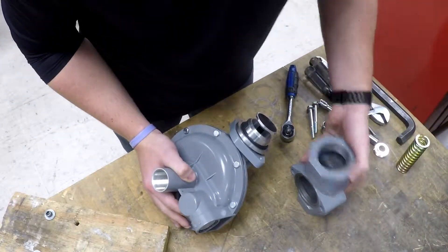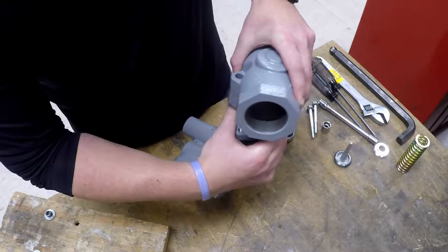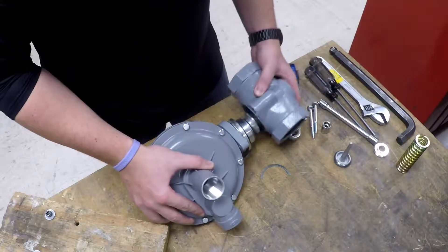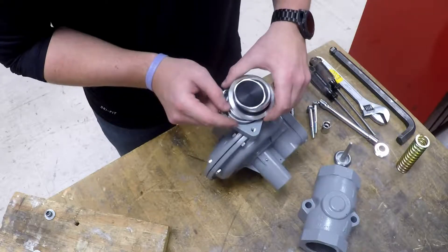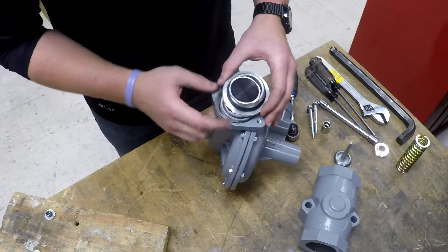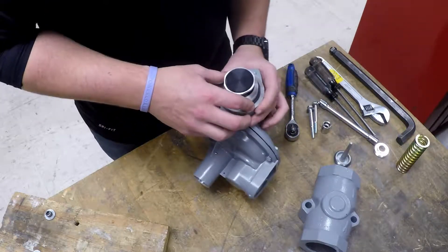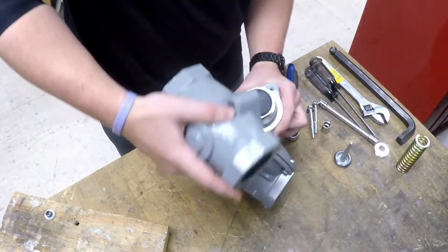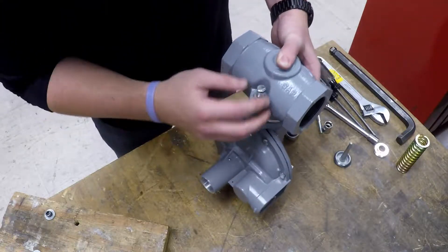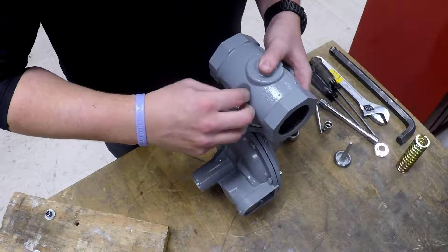Now take our body and return our body screws and washers. Again, since this is a demonstration, I'm just going to hand tighten. They will need to be torqued down to 120 inch pounds.